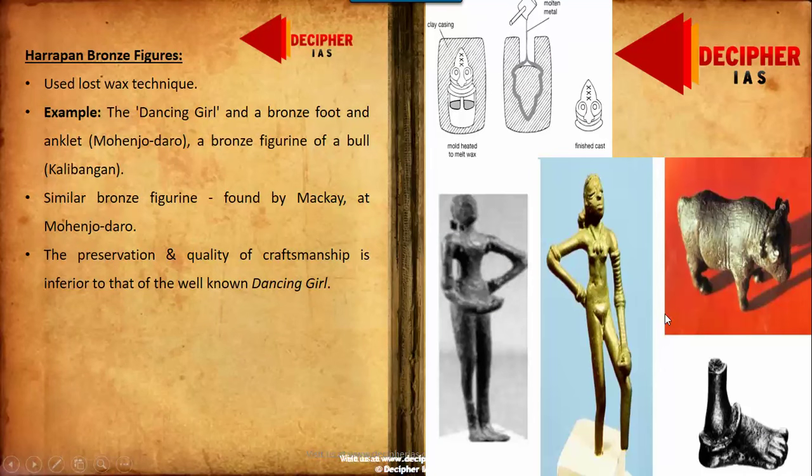First, we will be taking on bronze figures of the Harappan age. These were widely made in the entire length and breadth of the Harappan civilization, and these bronze figures were made by a very ancient technique known by the name of the Lost Wax technique.